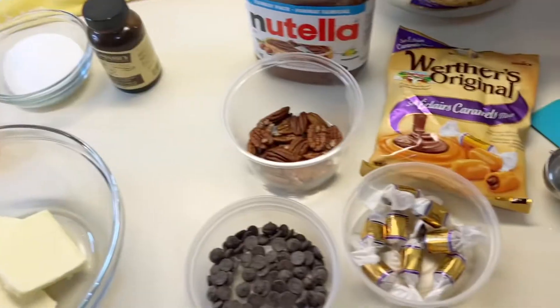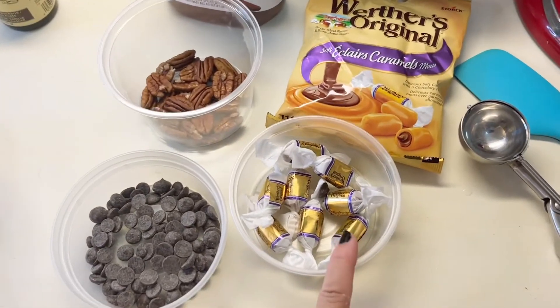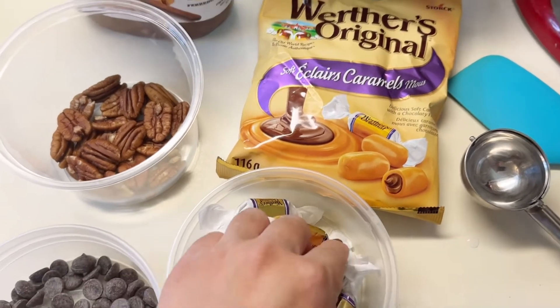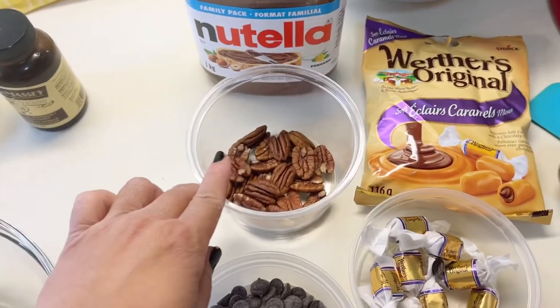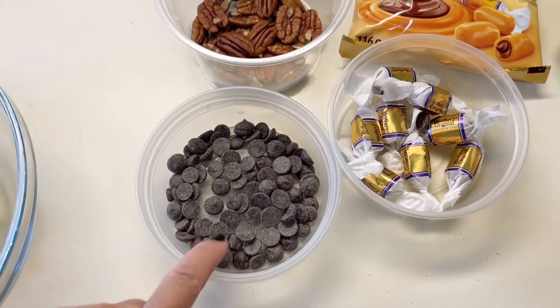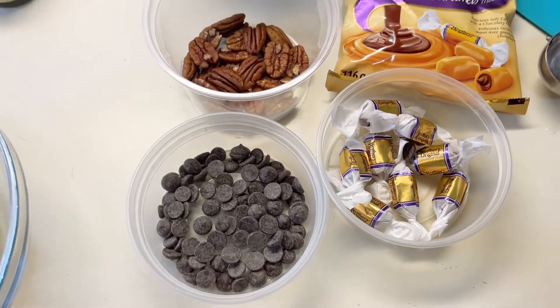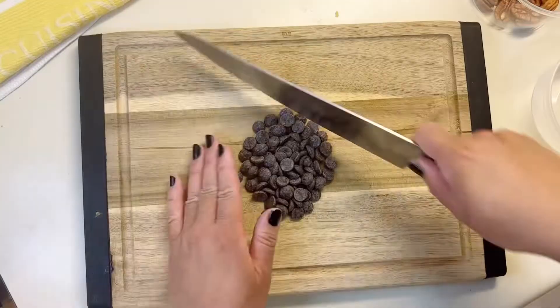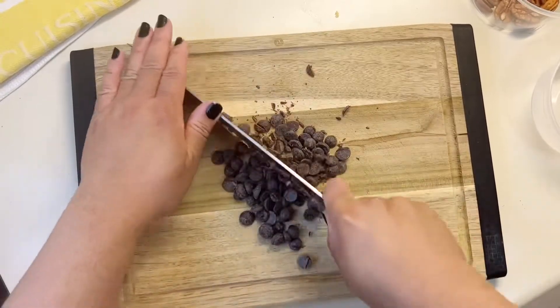For the additives, we have of course the Werther's candy — I like to use these little éclair caramels, and they're so good on their own, but I thought they'd be amazing in a cookie. I used the dark chocolate caramels and I used pecans as well.